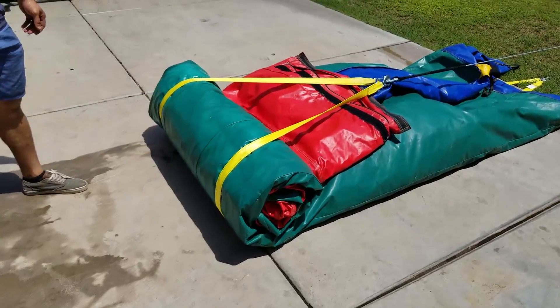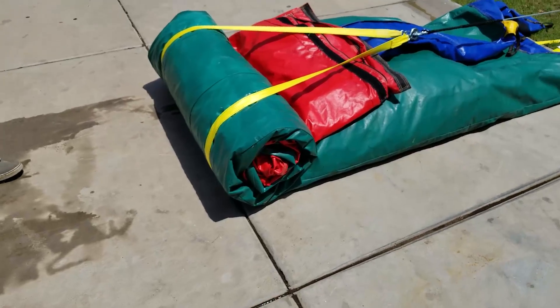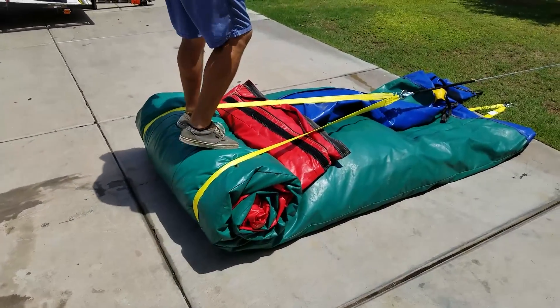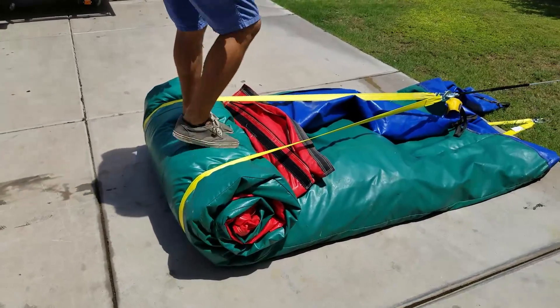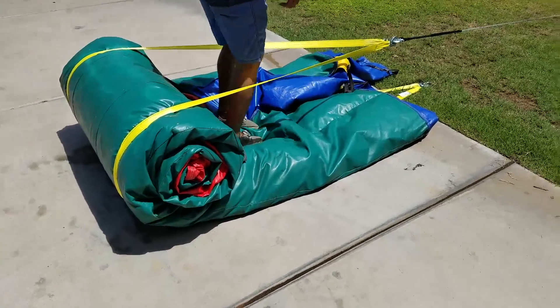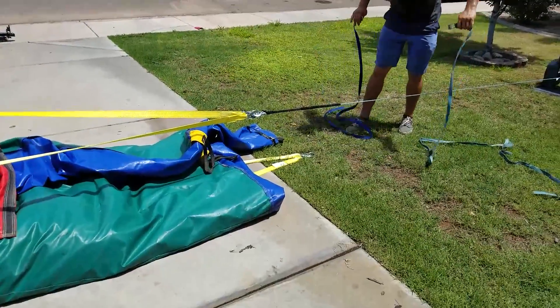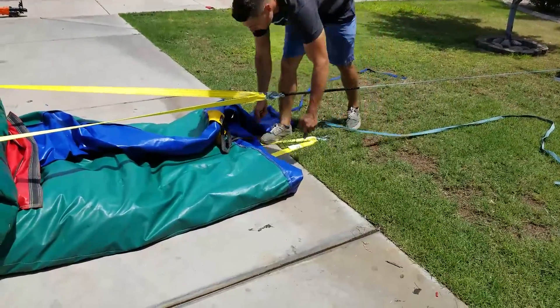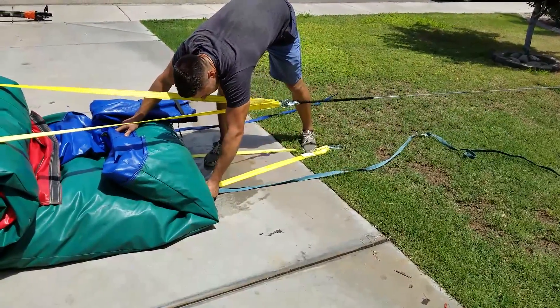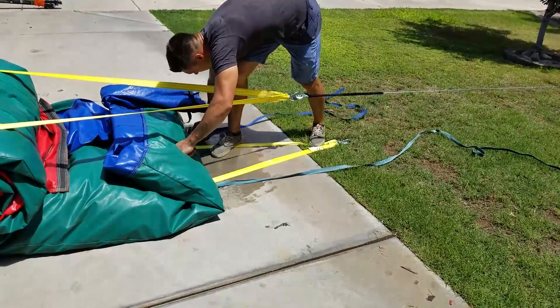If you want a crazy tight roll, you can walk on it while it's rolling — that'll put all your weight on it, press the vinyl down super tight, and get it tighter than you've ever seen it rolled. For safety reasons I don't recommend this, even though we have a synthetic winch rope which is way safer than the steel ones — they don't snap back.